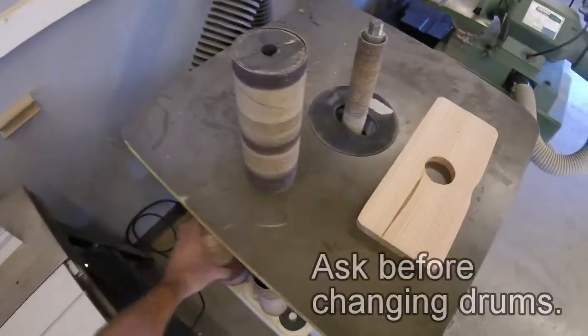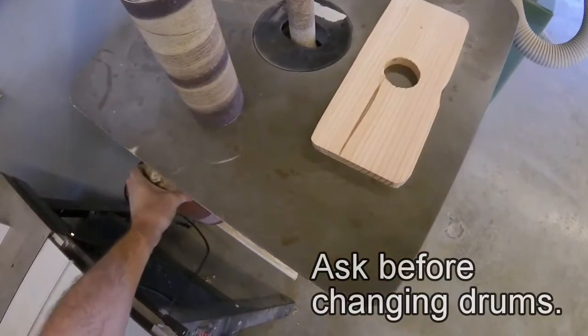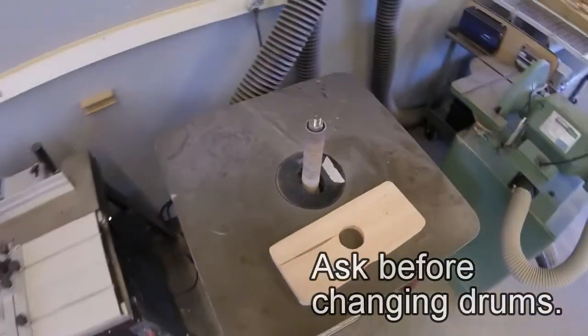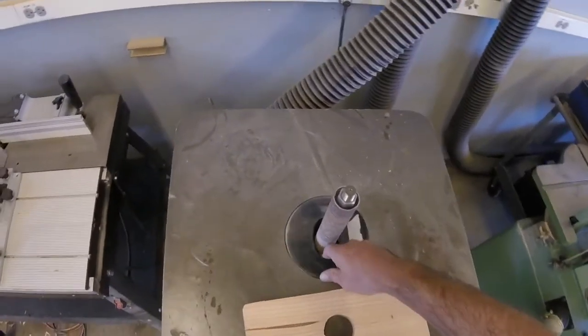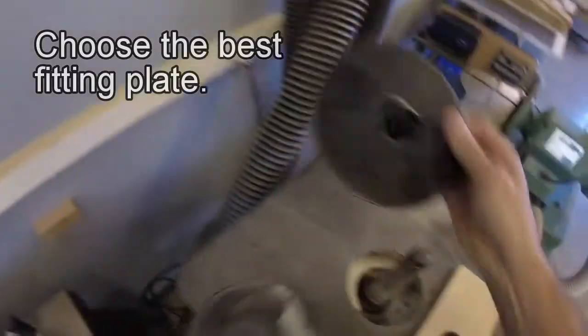This tool also has the ability to switch different size drums for sanding different radii. It is acceptable to switch these, but please ask first. When you switch the drums, you will need to switch the collar plate to find the one that best fits.